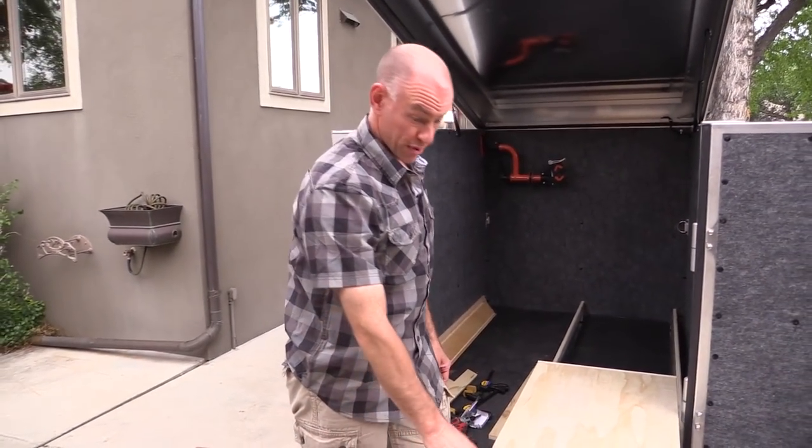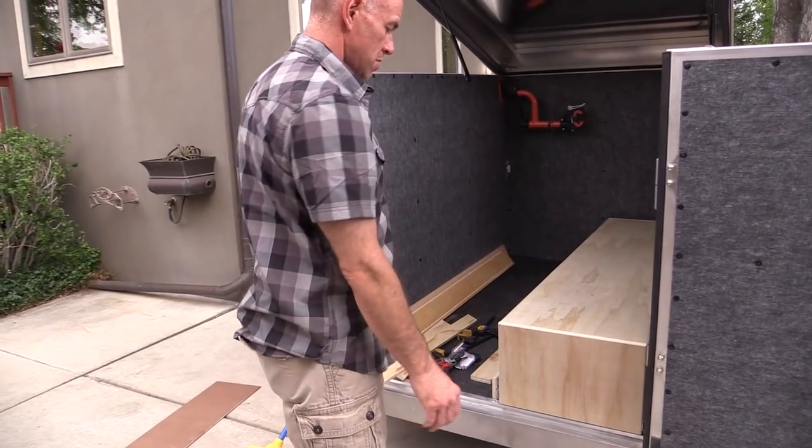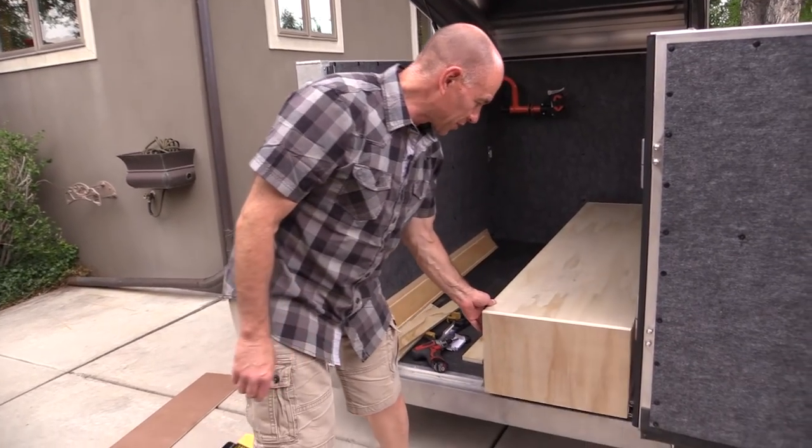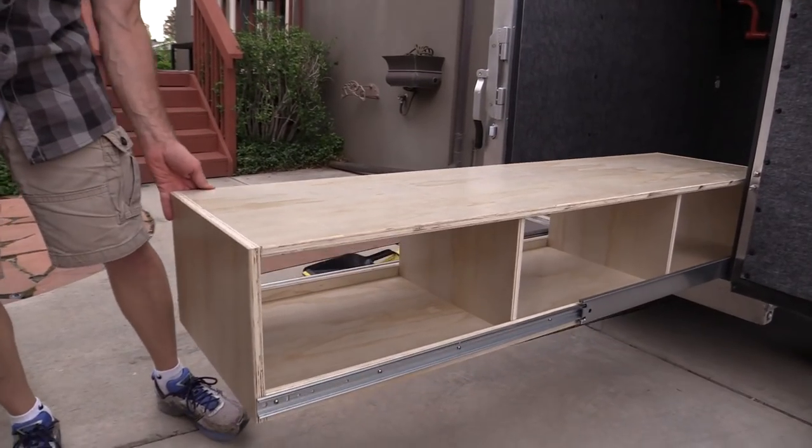I've got the box built out of pre-finished plywood — it slides in and out more or less. I'm just trying to get the last few screws attached on the drawer slides, but that's how it's looking so far.